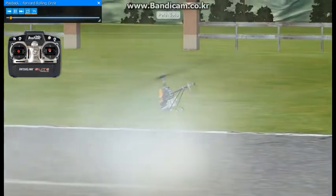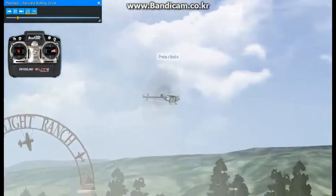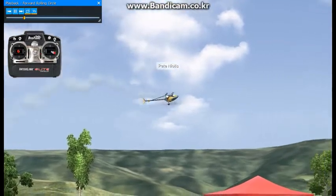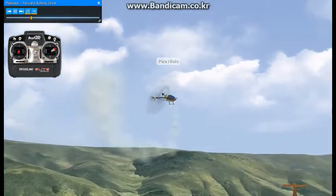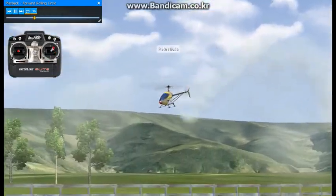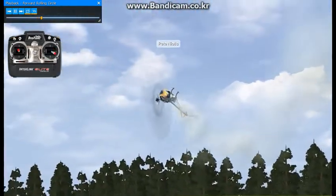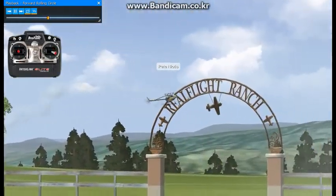Ok, here we'll be doing forward rolling circles. This maneuver can get quite difficult to learn, but if you break it down and practice it in a modular way, it'll make things a lot easier. Learning how to fly forward upright and inverted circuits is going to be key here.